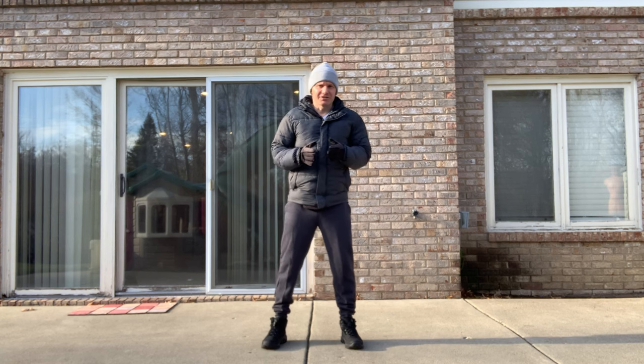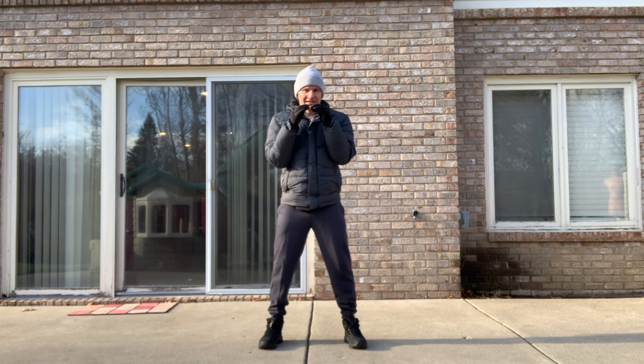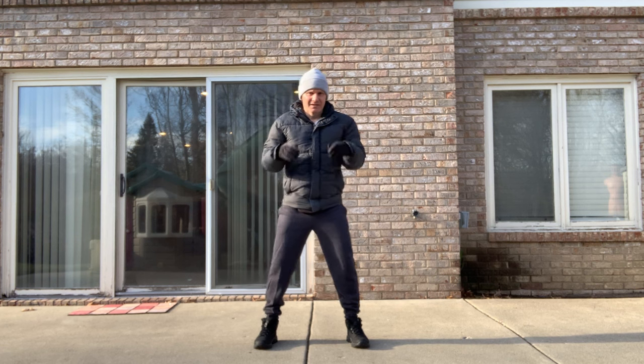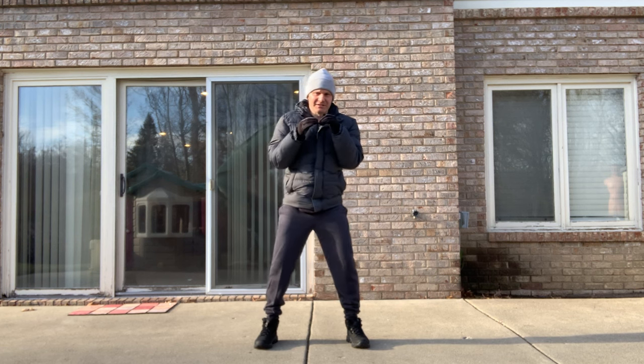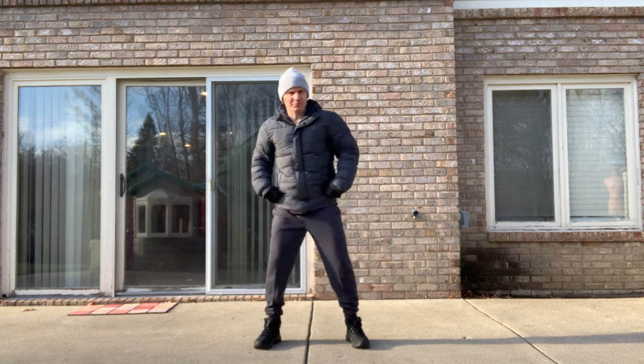We had a video in this series talking about the jab and its mechanics, so we're not going to cover that one too much today. Today it's going to be mostly the power punches. The first one is the rear-handed straight punch. From my learning stance, I pull my hands up, get a basic boxing guard, bend my knees a little bit, and I'm basically completely squared up — very neutral.